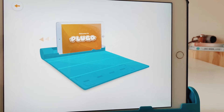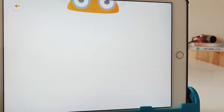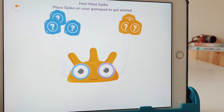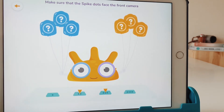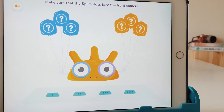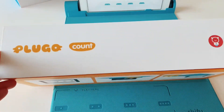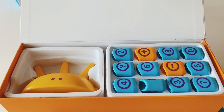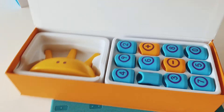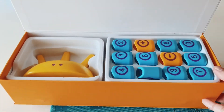Now let's try the Plugo Count. When you press it, you'll see instructions on how to link the Count to your iPad. It says: 'Hey, meet Spike — place Spike on your gamepad to get started, make sure the Spike dots face the front camera.' The Plugo Count is a hands-on math kit. Inside the box you get number pieces — two sets, because sometimes you need them for larger digits.